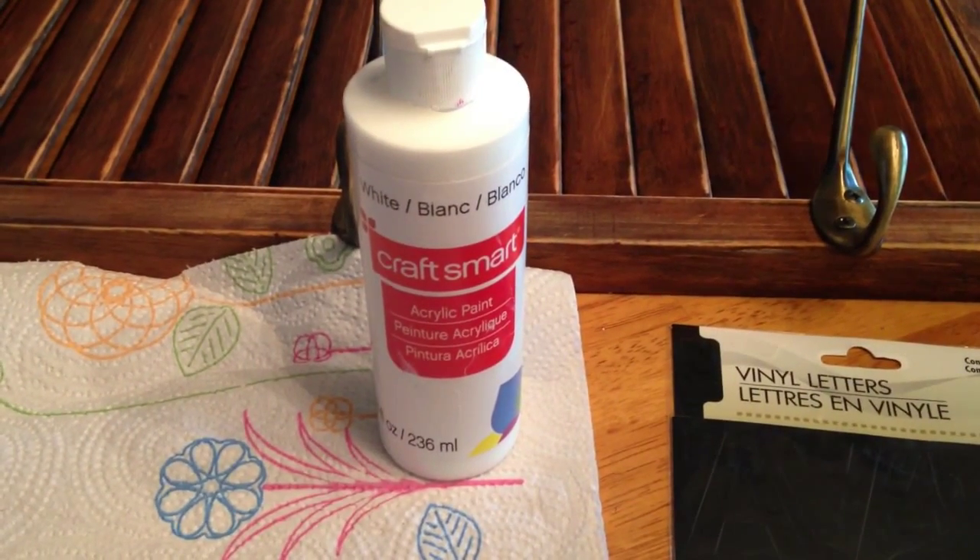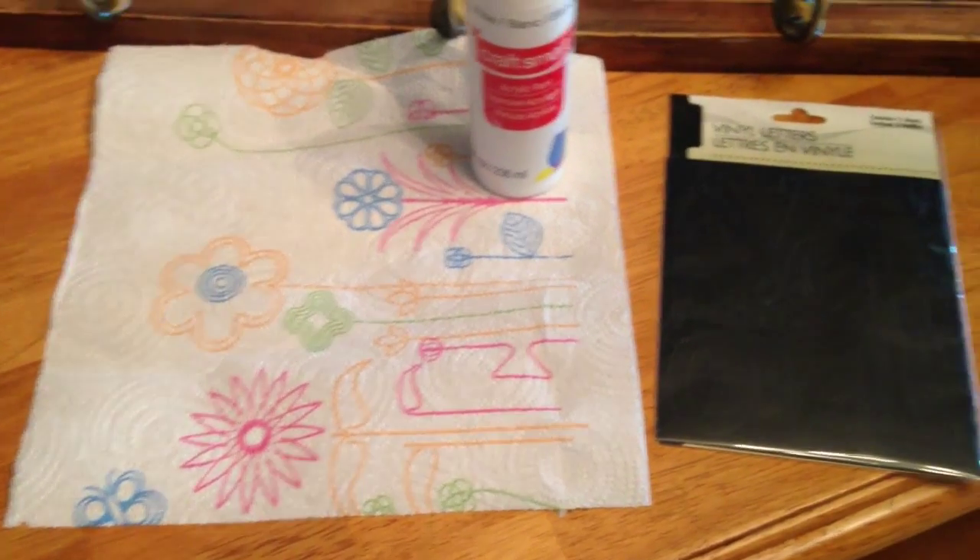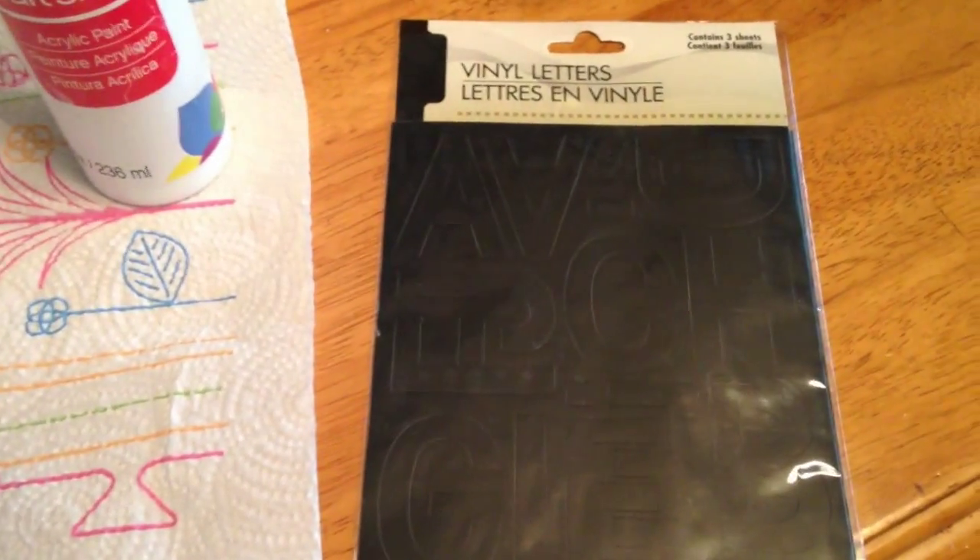For the side, I used acrylic paint, a paper towel, and some black letters.